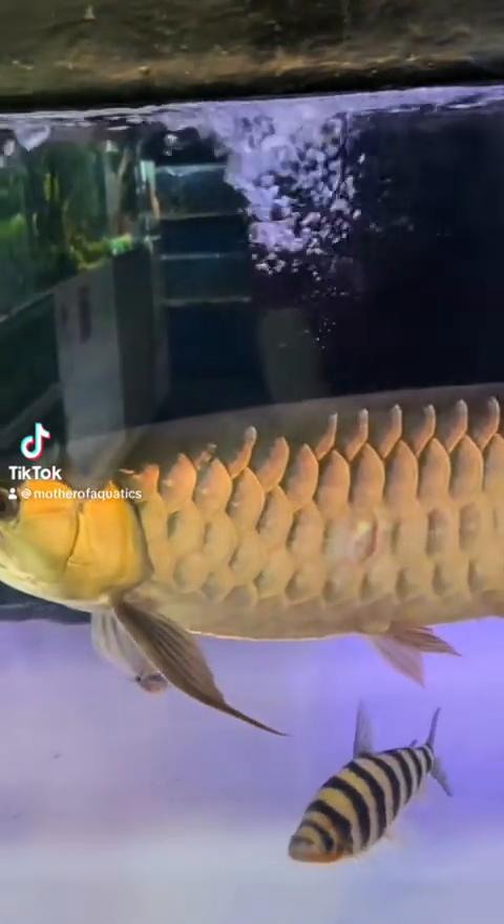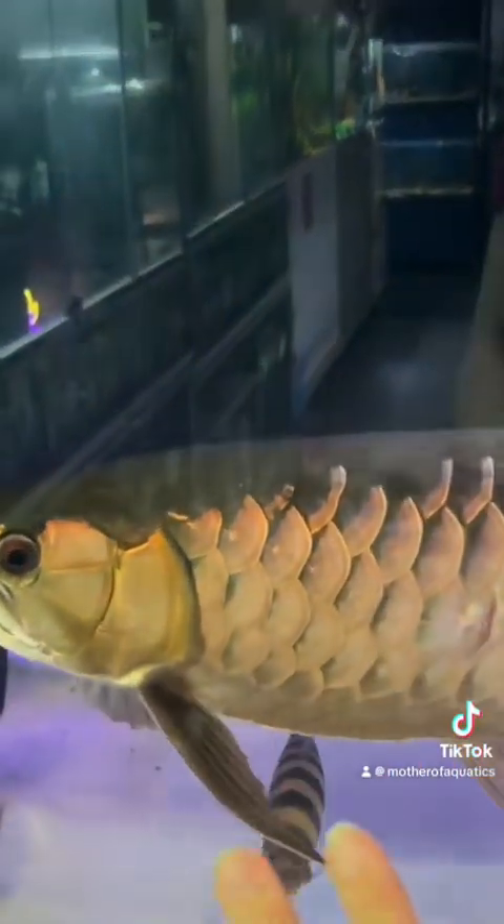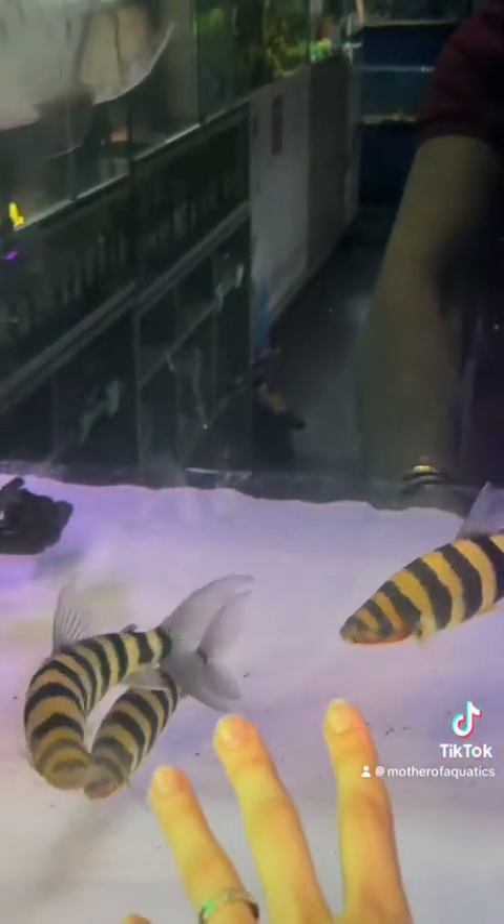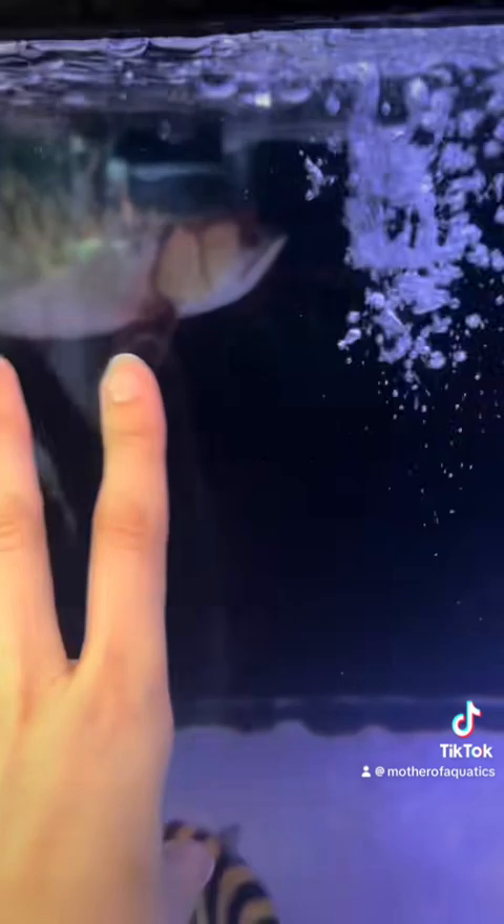I'm going to be sorting out this filter today, and unfortunately we have some bad news — Harrison has done himself an injury. We're not sure what's going on, but he has been very feisty lately, so possibly something happened with the leporinus or the rays. I'm just going to make sure that the water is really as clean as we can so that heals up lovely and his scale grows back as soon as possible.